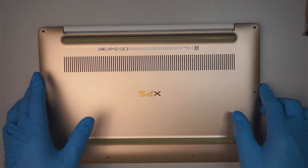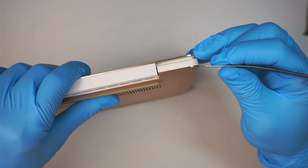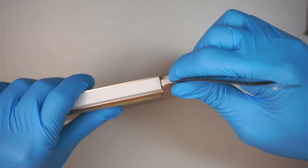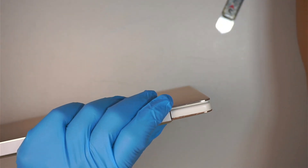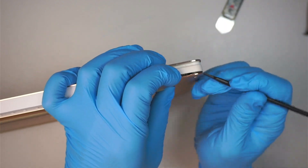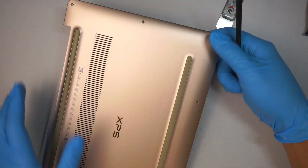Once you have removed all the screws, the next step is to remove the back cover. What I like to do is get a metal or plastic prying tool that is thin enough to stick in between the little gap. I have a little bit of room, so now I use the plastic prying tool to pry it open. I try not to make scratches, so using a plastic one is best.